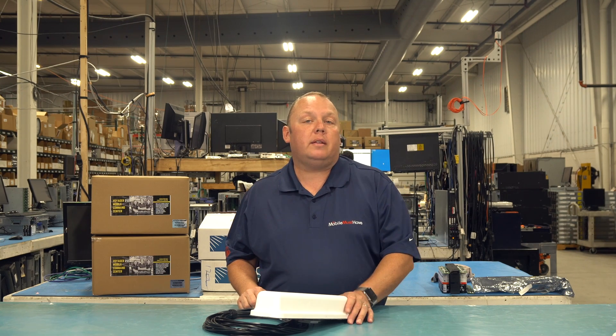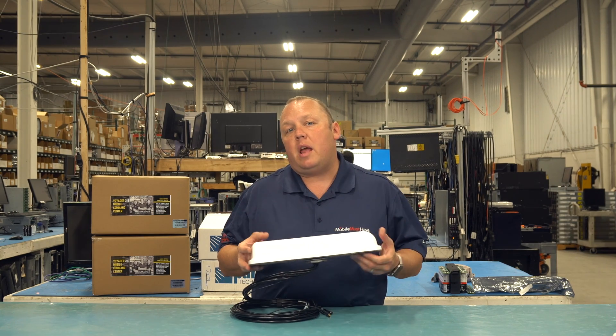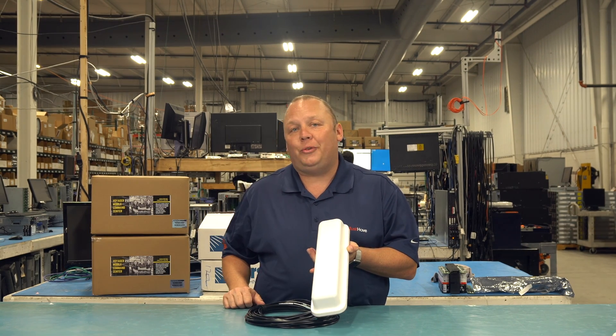Hi, this is Eric with MobileMustHave.com, and today we're here to talk to you about the Parsec Belgian Shepherd roof antenna. This is a 7-in-1 roof antenna — a high-performance antenna in a long, slender form factor. Come along with us, and we'll tell you all about it.